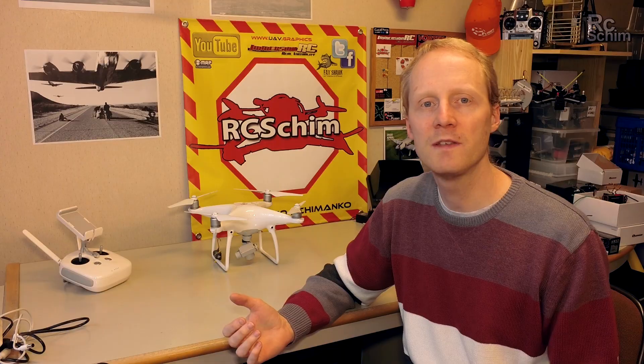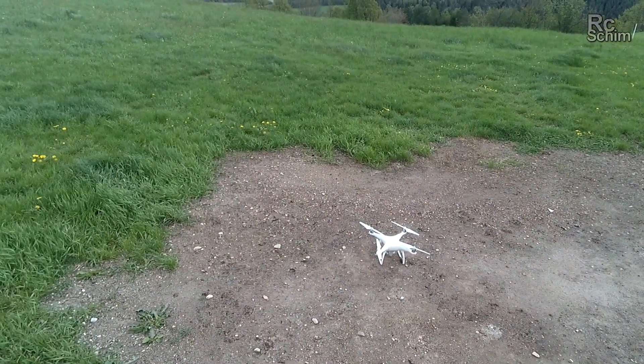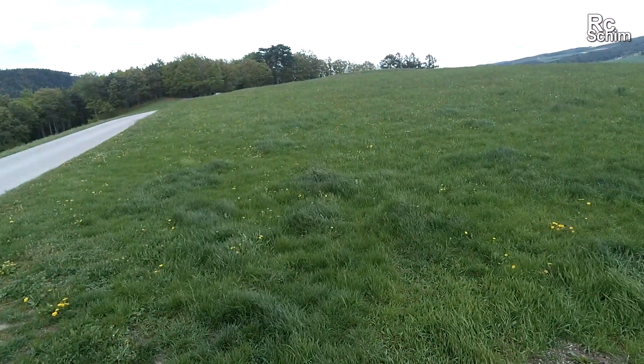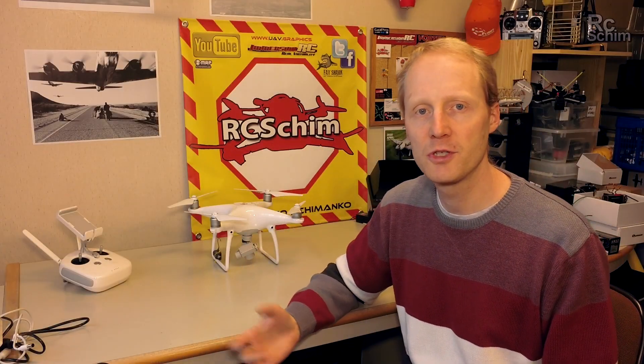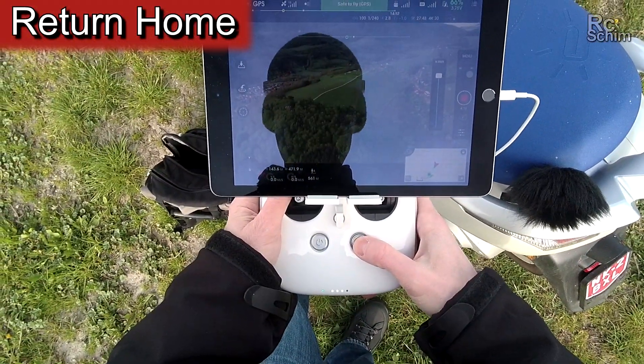Yesterday I flew in really terrible winds and it fought the wind well. Even with a lot of movement the camera footage looked okay. The return to home feature worked great.